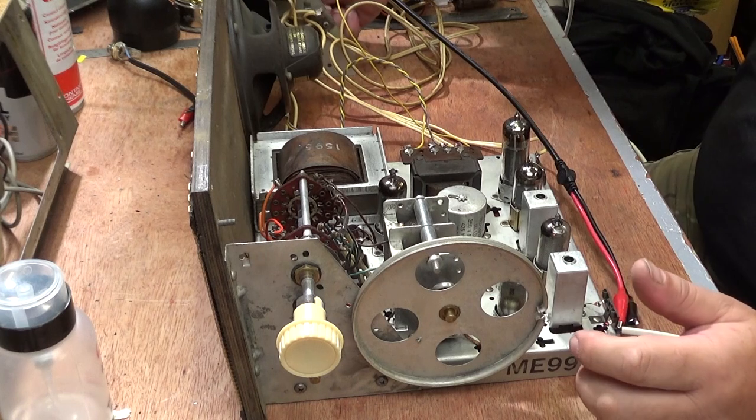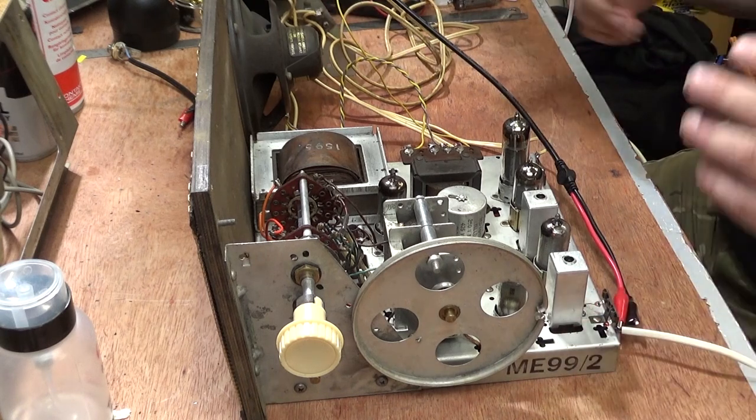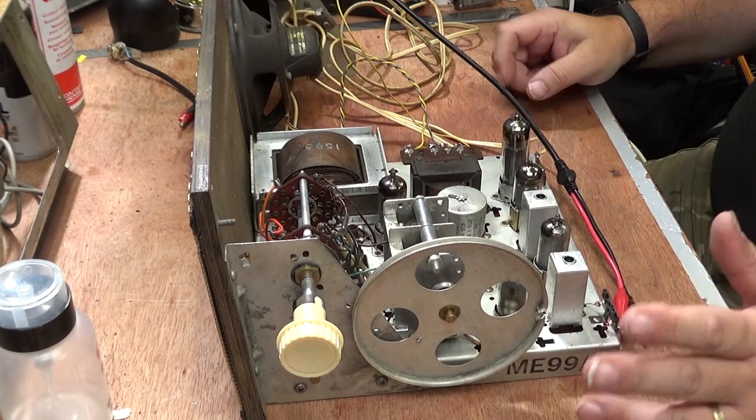I was toying with the idea of doing an on-air alignment and letting you watch me twiddle things and put the scope on it. But I thought in the end I did promise other information, so that is where we are with the chassis. I'm going to turn that off, let it cool down, and we'll go over to what I was going to show you — the cabinet and what I've got to do to that.